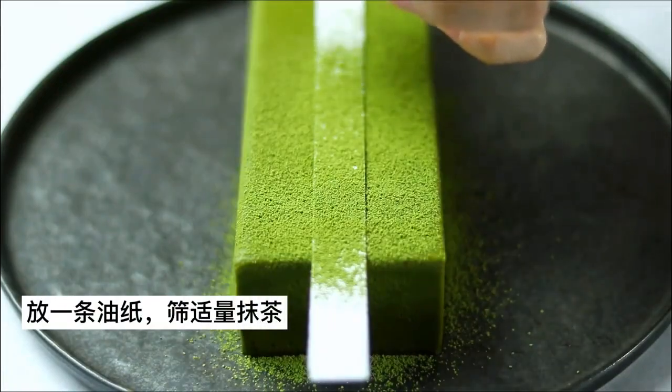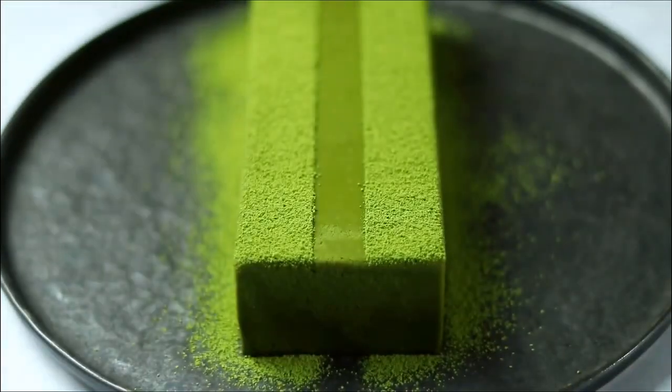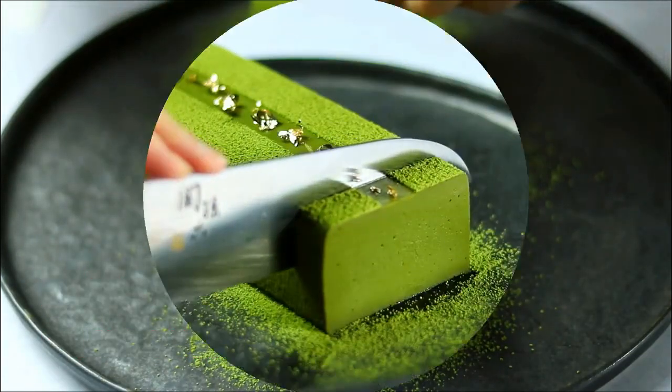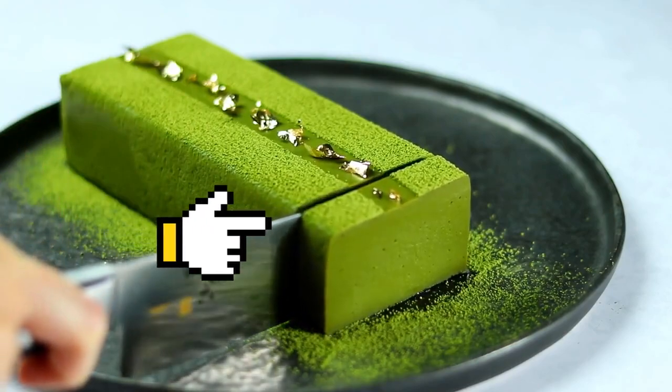I'm going to go with the cheese. This is the sauce that we use. It's good. I'm going to go with the sauce.